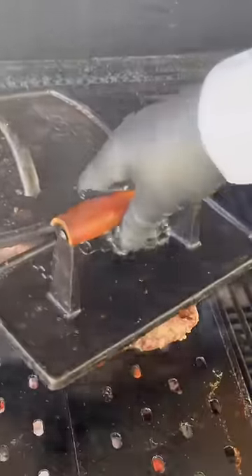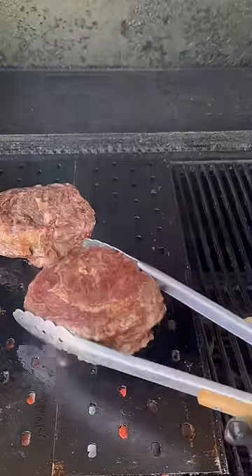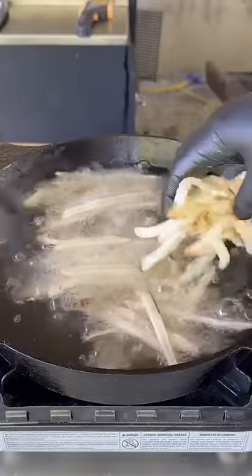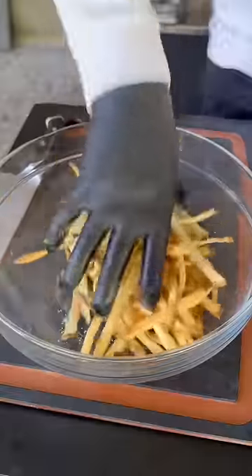Ripping those steaks off the smoker and searing those babies 60-90 seconds per side. Look at that crust — it is epic. Get those steaks on the other side and sear that side as well. During that time, we're going to refry our french fries to get a nice crispy fry. I like them nice and crispy.